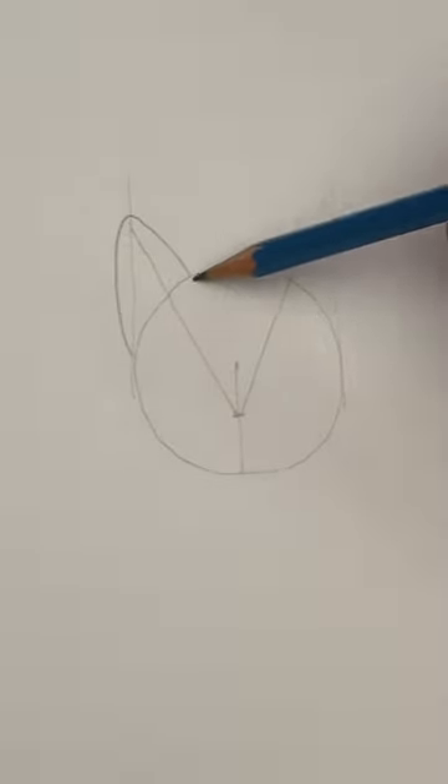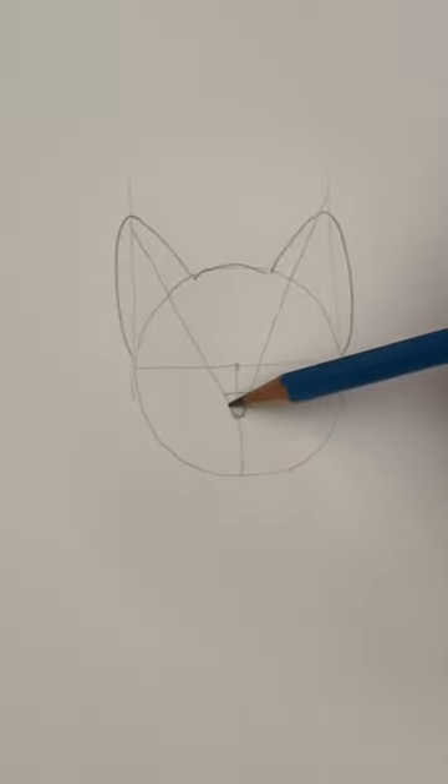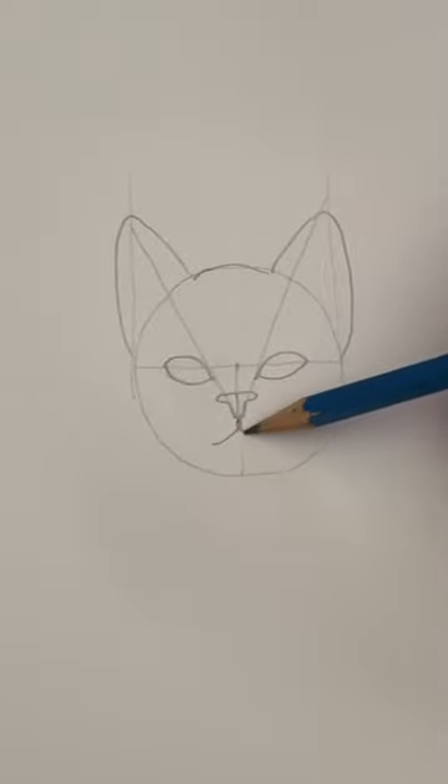Now we're going to draw the ears and the top of the head. Split the circle in half. The nose is a little T-shape. Two pointed ovals for the eyes and the little mountain shape for the mouth.